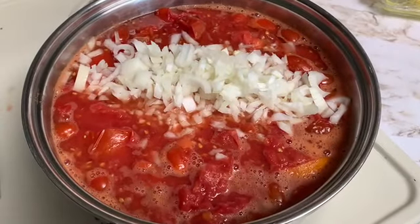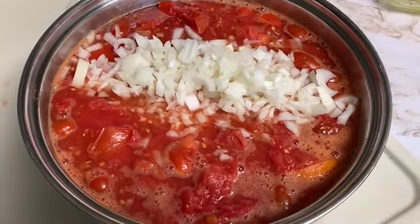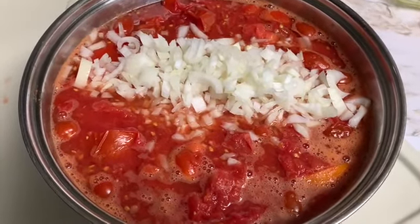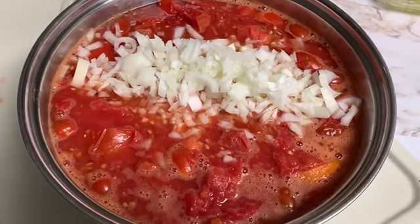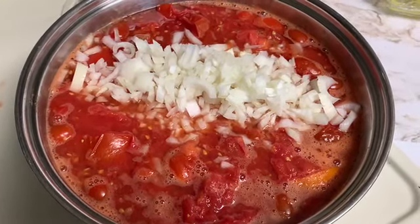I've added about three quarters of a cup of onion to my tomatoes. I'm going to cook that down, and once everything is cooked down, we'll blend it together and start making the soup.